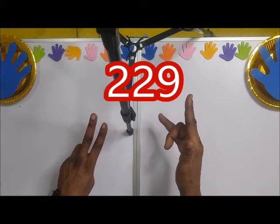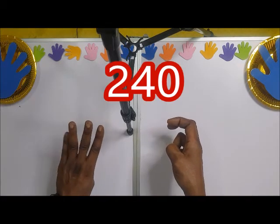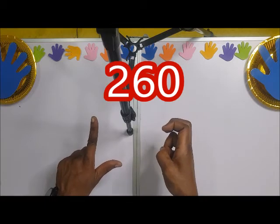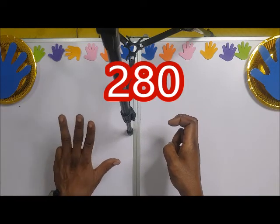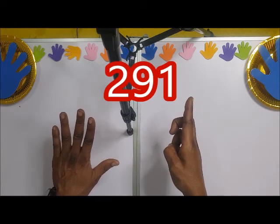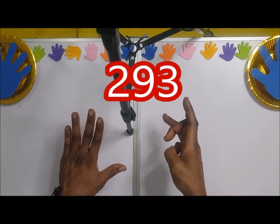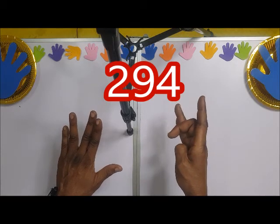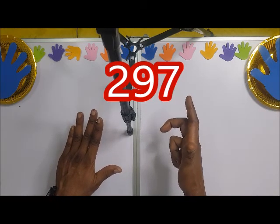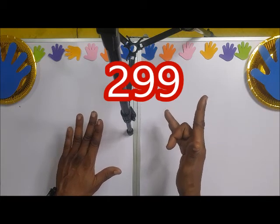Two hundred and twenty-nine, so we have 230, 240, 250, 260, 270, 280, 290. Then 291, 292, 293, 294, 295, 296, 297, 298, 299 — three hundred.